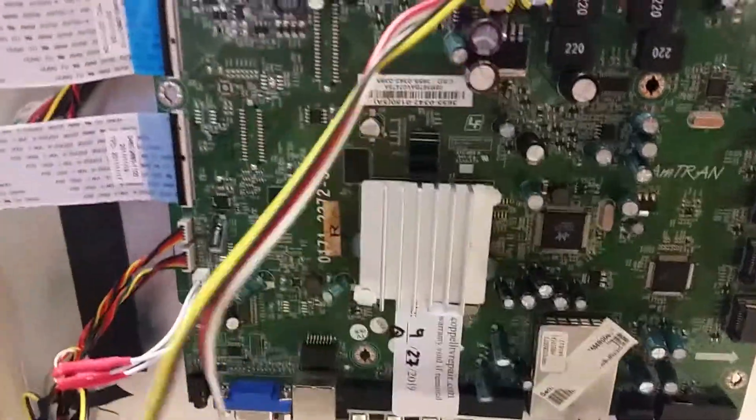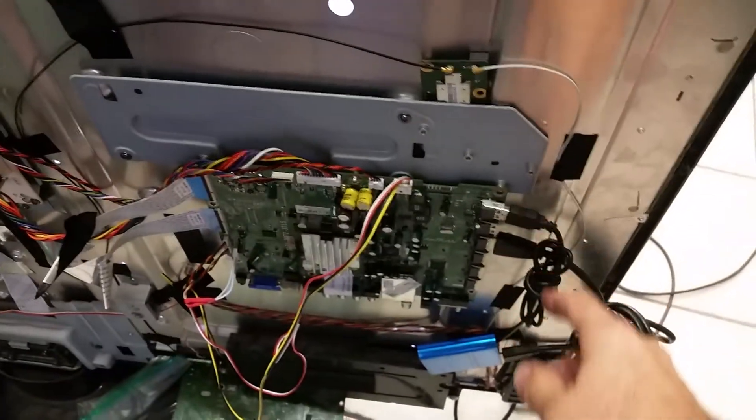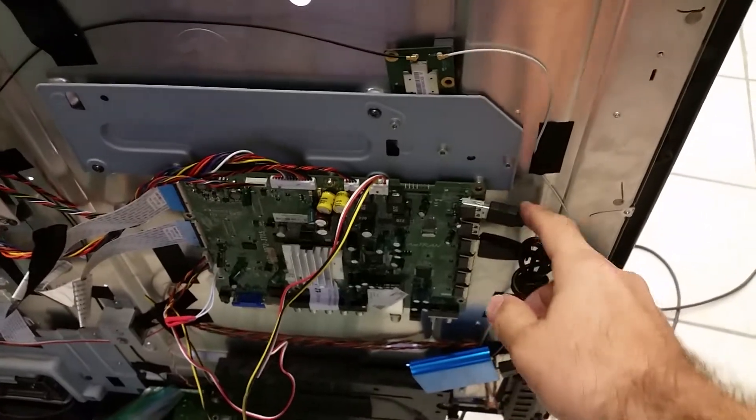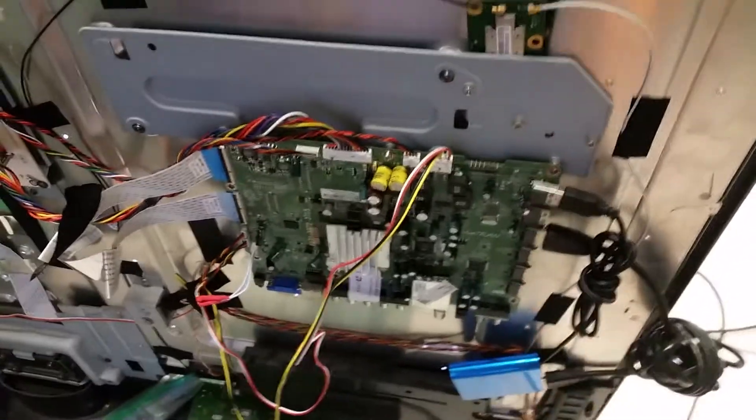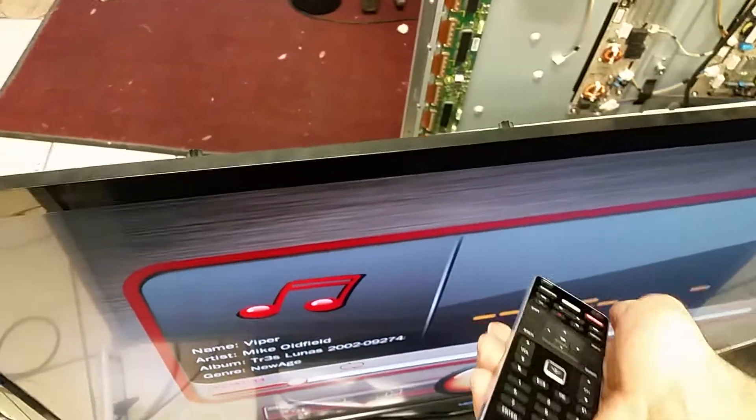I will show you right now. This is the Vizio — the usual setup: USB player, power through the USB to HDMI. I think this is HDMI 1. And this is the TV. What I can do is get a Vizio remote and turn it off.